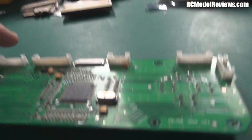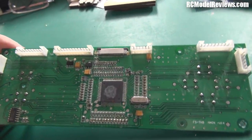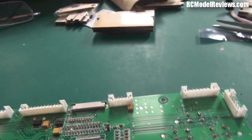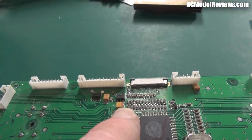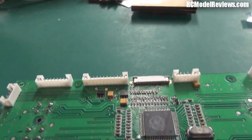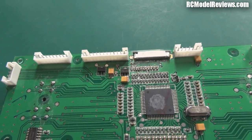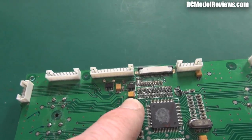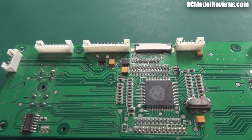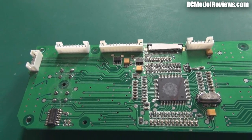Why would you want that? Well, you might want to repair a board like this - it's out of a Turnigy 9X or a Flysky 9X transmitter. A lot of the components on here are tiny little surface mount components which are really hard to unsolder with a standard soldering iron, because you've got to heat both ends at once and you can't do that with a single iron.